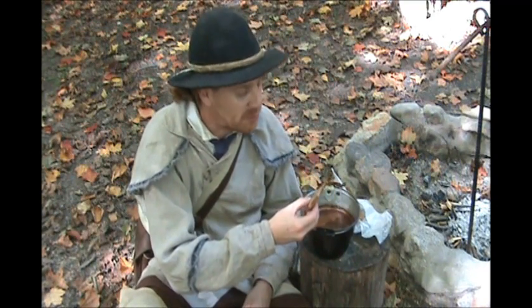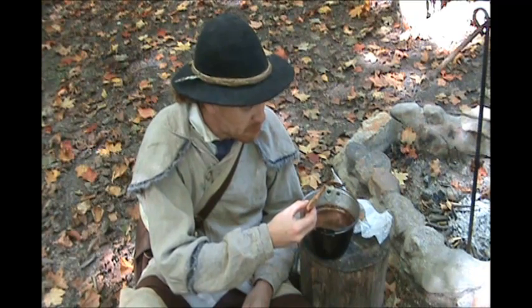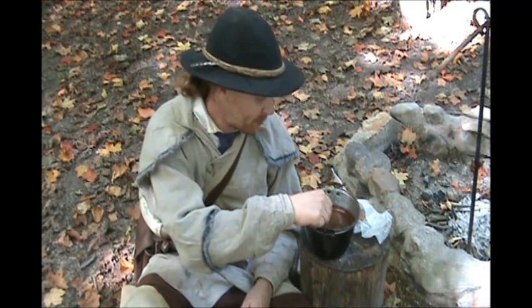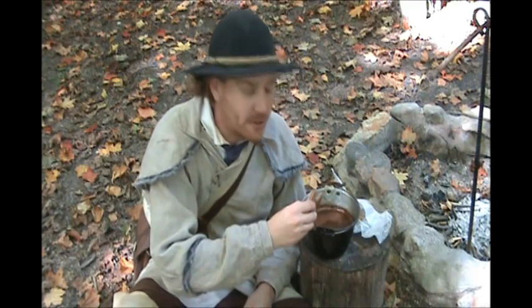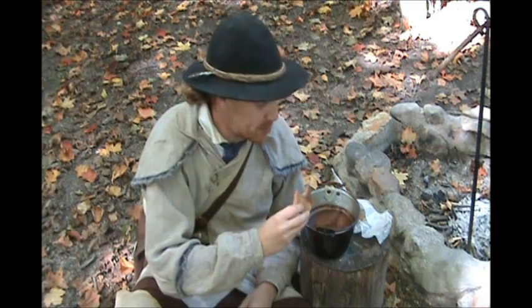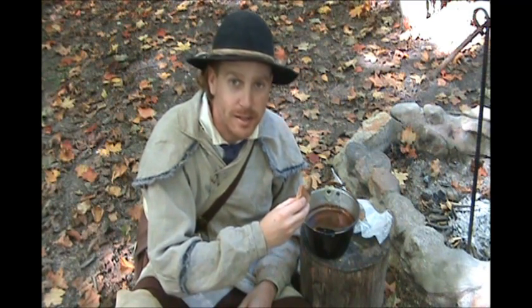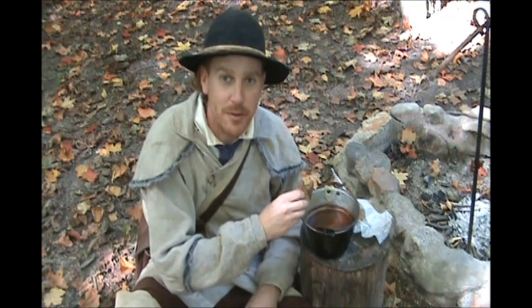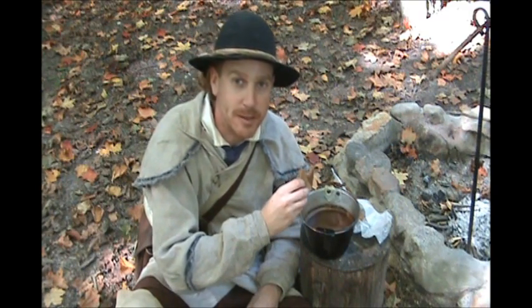Mmm. Damn, that's good. So you know guys, it's a quick, easy way to make a hot drink on the side of the trail. It's real good — pack a couple homemade cookies to go with it. It's been Steve Davis, Stillwater Woodcraft. Thank you for your views, thank you for your support. I'm going to eat some cookies.